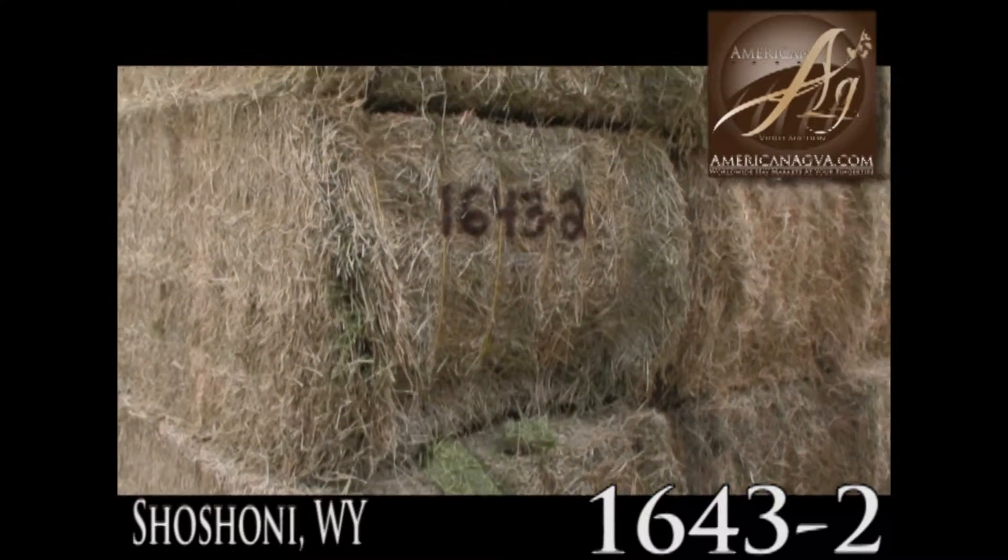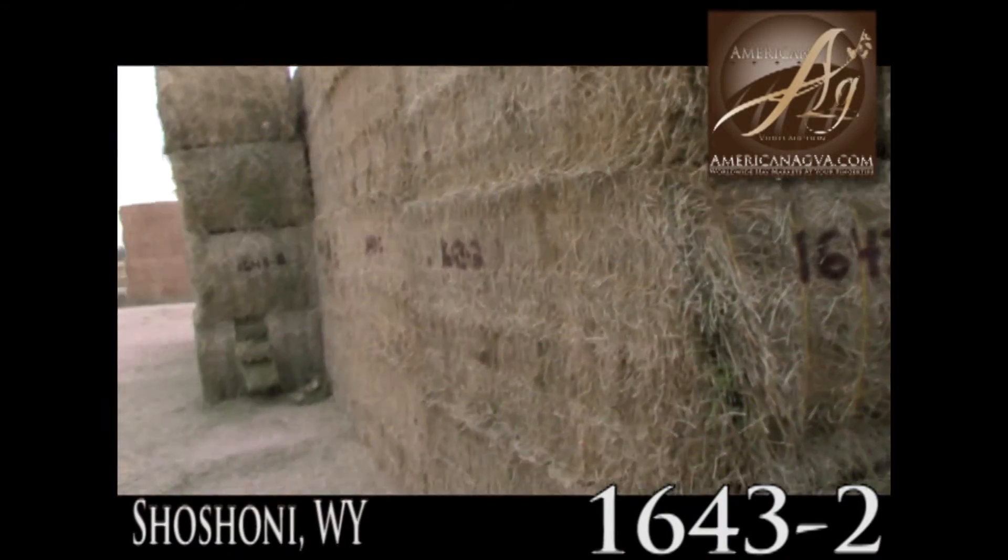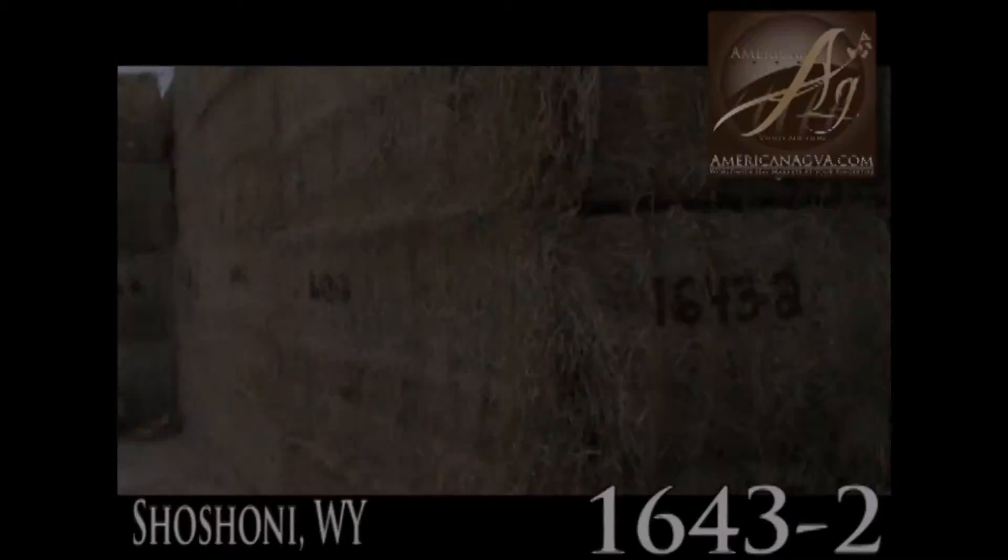Good hay, good solid — should be dairy hay, third cutting here. Nice and tight bale, stacked nice and tight. Get it hot and get it moved. Nice and tight, good dome.